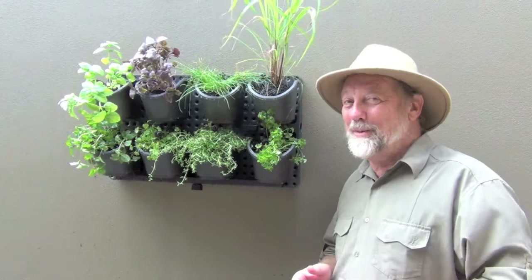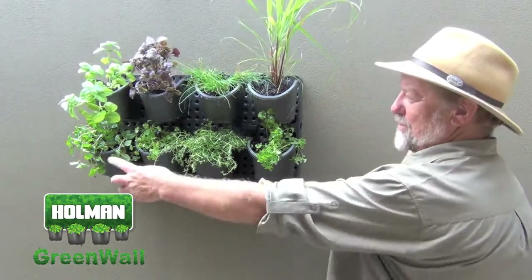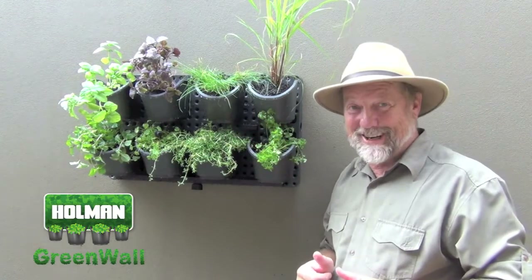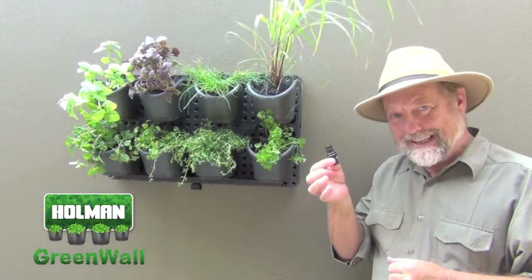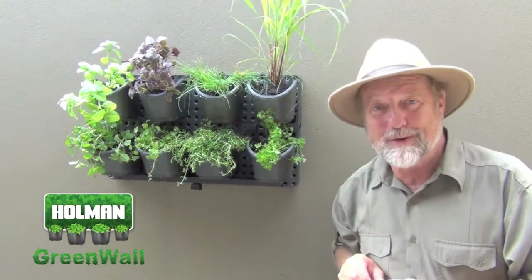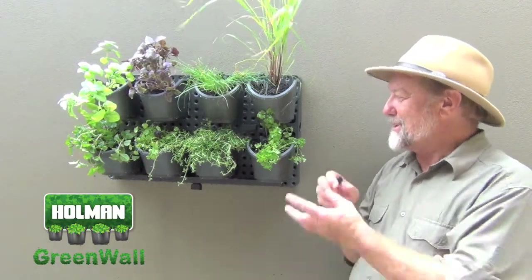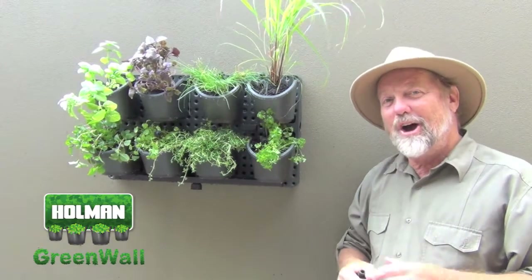The exciting thing about the Holman green wall is that you can add additional modules, going vertically or horizontally - you could fill up an entire wall. The link between the units is a connector that you set up to take the hose, and you can connect at any of four points horizontally or vertically. To do this effectively, first take the pots off and take the unit down so you can make those connections on the ground.